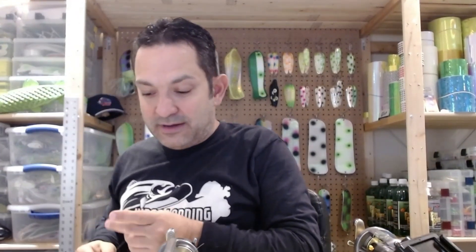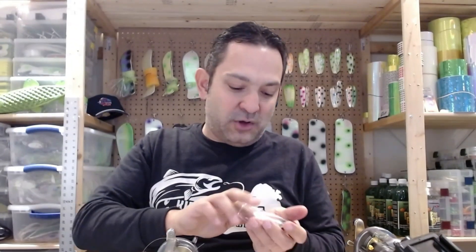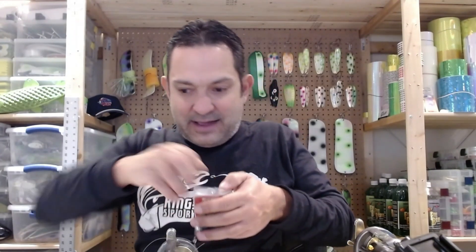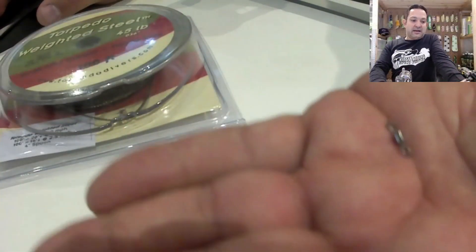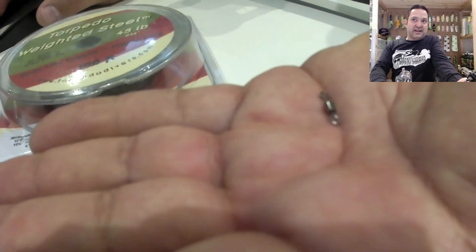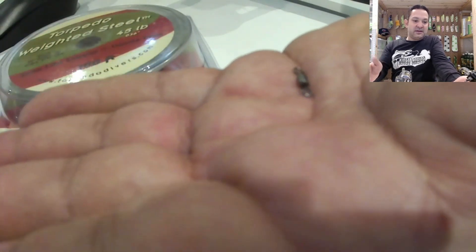For the second stage, I need to get this fluorocarbon leader connected to the weighted steel. What's really neat about Torpedo now is they've got these neat little termination kits. These involve a piece of shrink tube, a small swivel, and a crimp. These swivels are what we use to connect the braid backer or the fluorocarbon leader to the weighted steel.